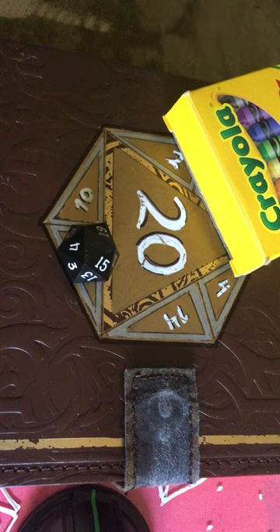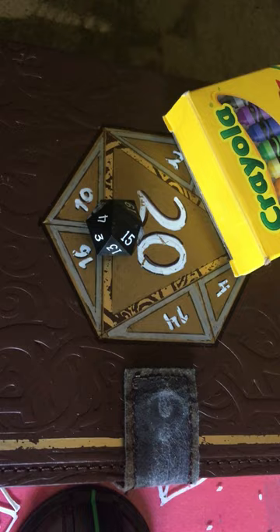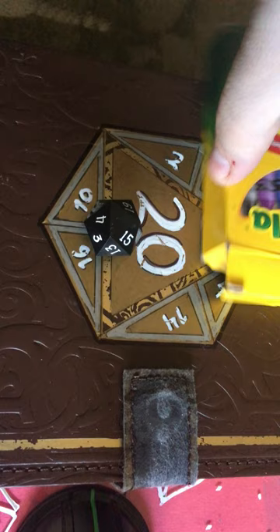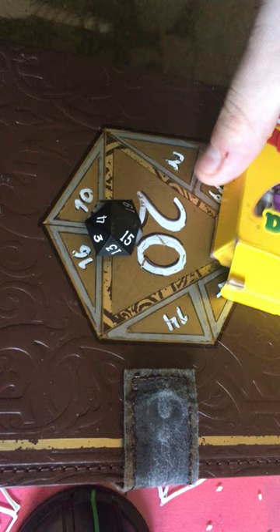Hi everybody! I got some requests to show everybody how to put wax in the numbers of your die. So I decided to show you all — we just need regular Crayola crayons, or any crayons I guess. I'll use just a hairdryer, and basically all you do is take whatever color you want.